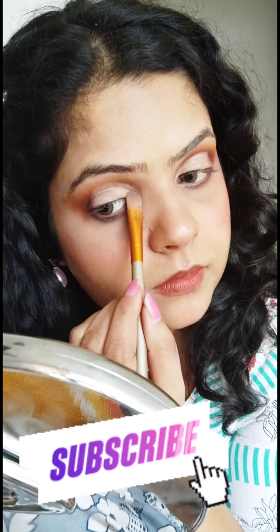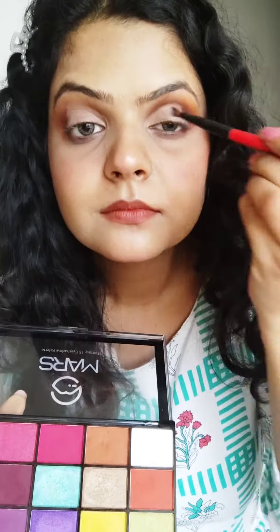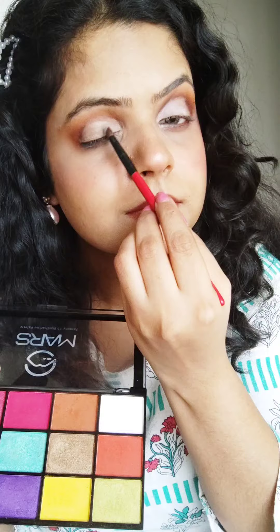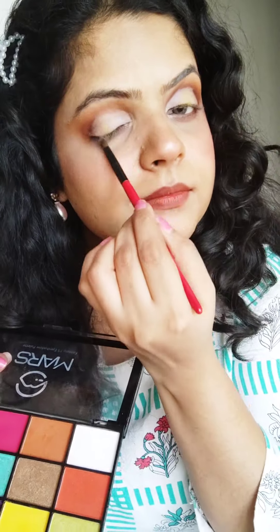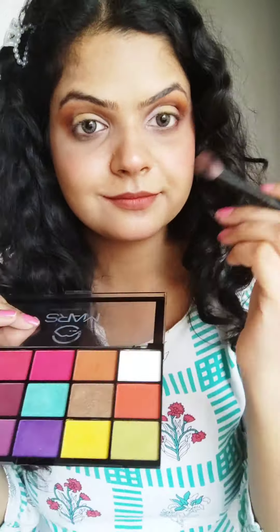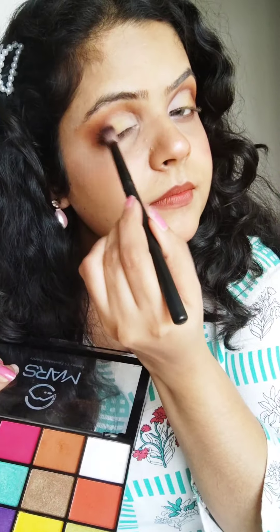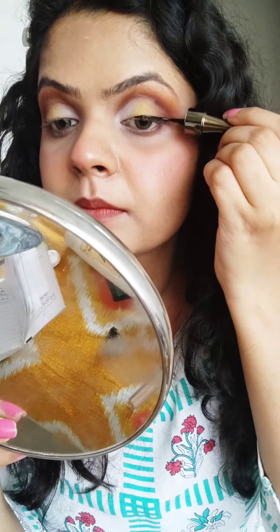A lot of people say I always use concealer for cut crease, but you can also make it with shimmer — it's your choice. I feel like the concealer gives a very clean look. Next I put white eyeshadow in the corner of my eyes and yellow eyeshadow in the middle — the transition between yellow and white looks very smooth and goes well with brown. Then I took brown eyeshadow and put it in the middle so the cut crease doesn't look like a line. I then made a simple wing eyeliner.